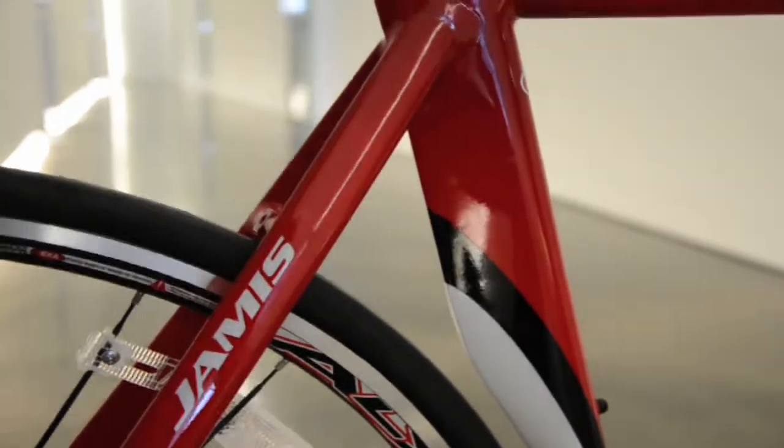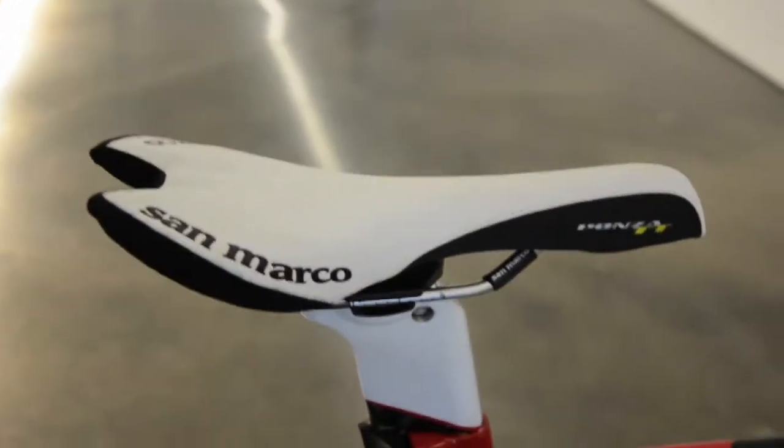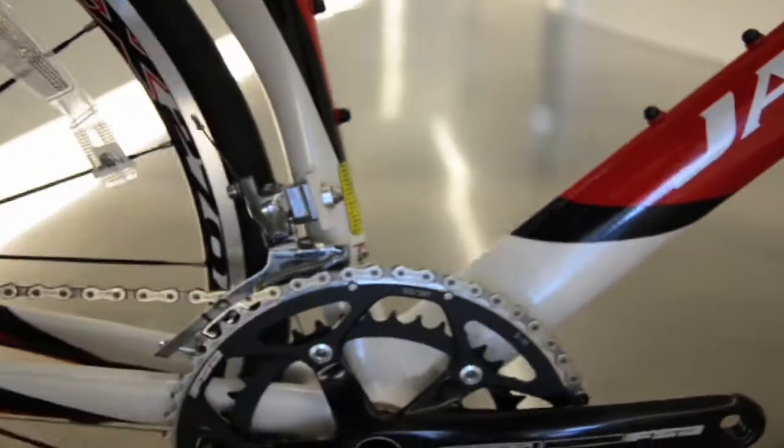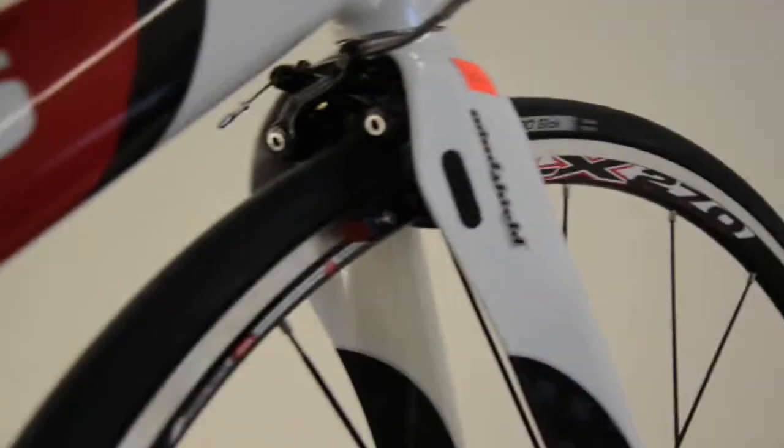Hi there, today at RB Inc Jameis Bicycles we're reviewing the 2010 Jameis Comet. This is a triathlon time trial bike, aluminum, with the San Marco saddle. You've got Shimano Ultegra component group, the Gossamer FSA crank. Here's a good shot of the windshield fork — totally aerodynamic.